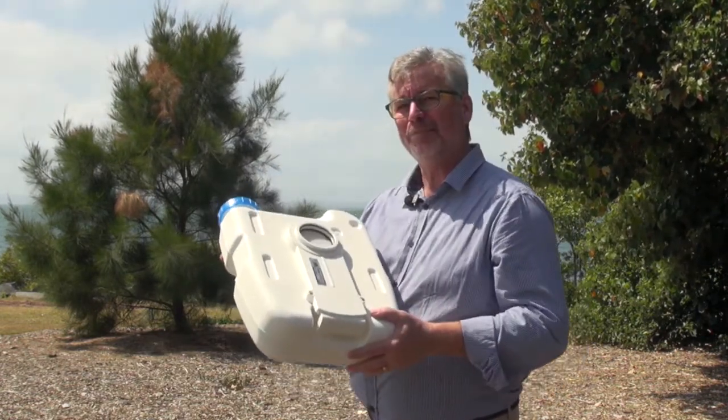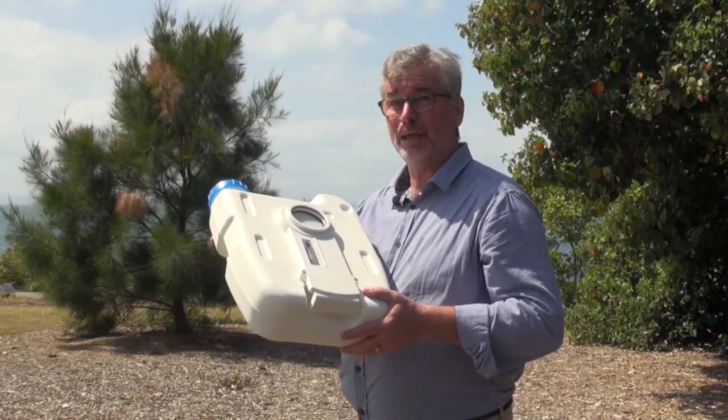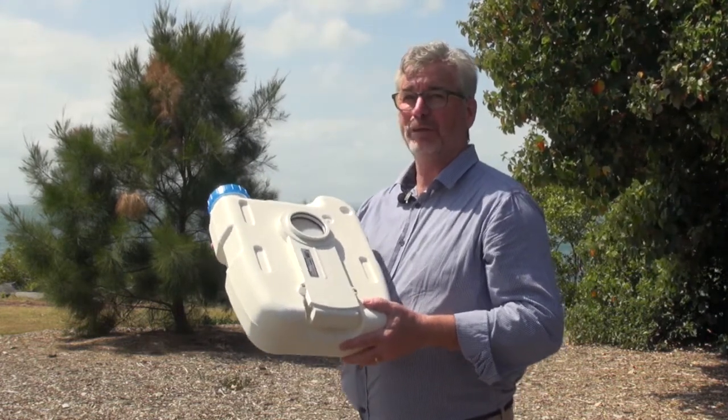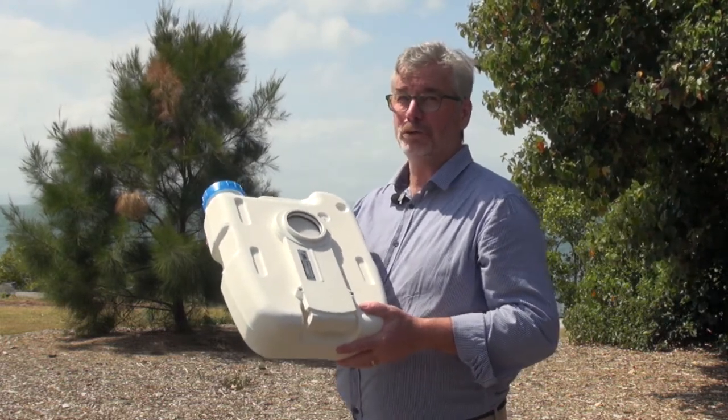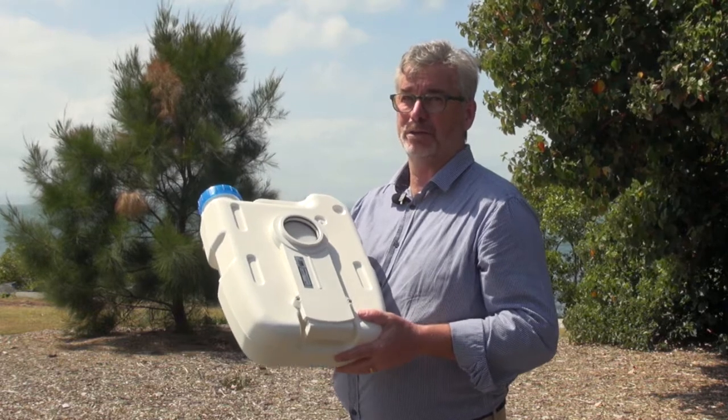When it's time to empty your tank, there are waste stations in almost every caravan park, and they're often in rest areas up and down the highways as well. You can also use your own toilet at home, provided it's not a septic system.